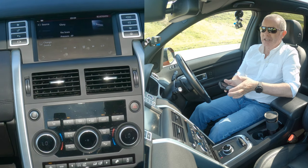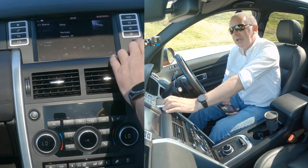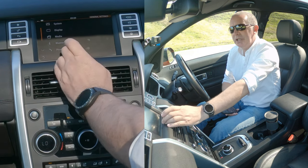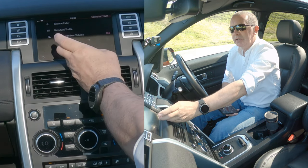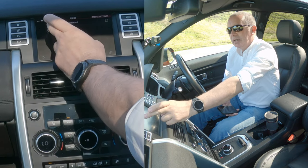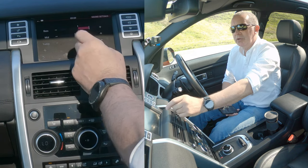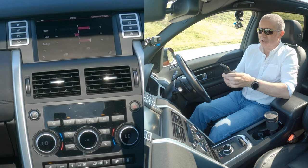You can also go into settings over here and then into media sound. There you've got your balance and fader. Going back — sound, bass, mid and treble. As you can see there. I'm just going to get to a certain bit on this track.